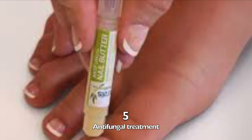Four, apply essential oils. And five, you can use topical antifungal ointments.